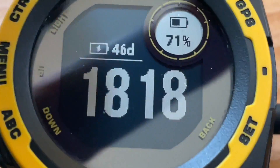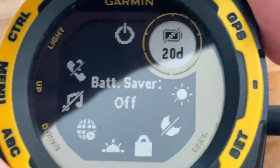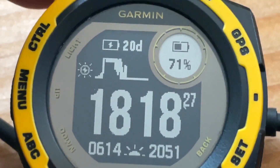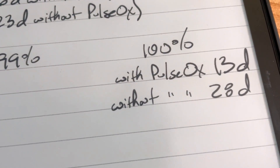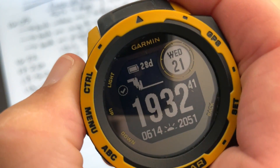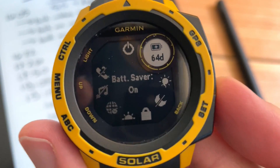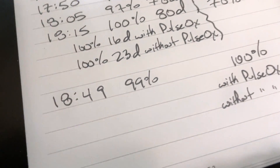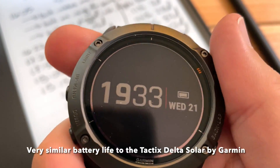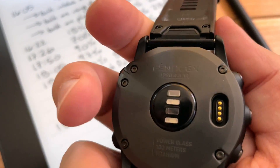We can test the Instinct just quickly while it's charging. Turn battery saver off and we jump to 20 days. It's finally charged — still at 100 percent. With Pulse Ox: 13 days. Without: 28 days. Put it back into battery saver mode — 64 days. Meanwhile the Fenix is still at 99 percent, 80 days. That's really good because it's been over an hour and it's still 99 percent. It was in battery saver mode — I just didn't want to be annoyed and I don't need to track my heart rate all the time.